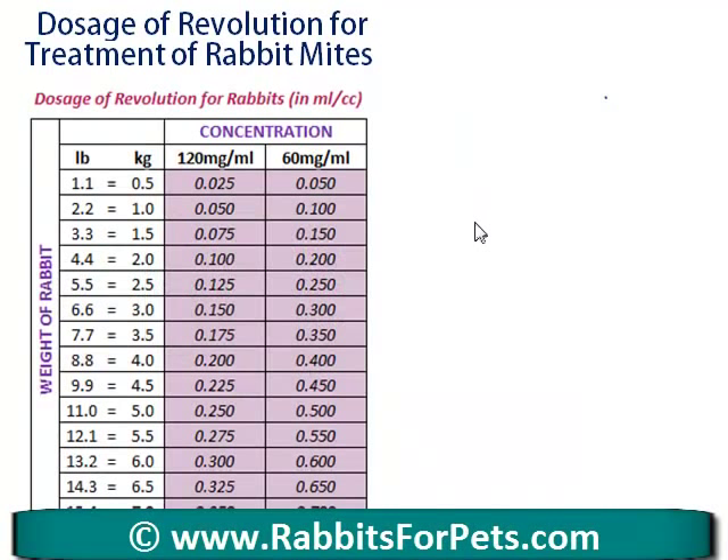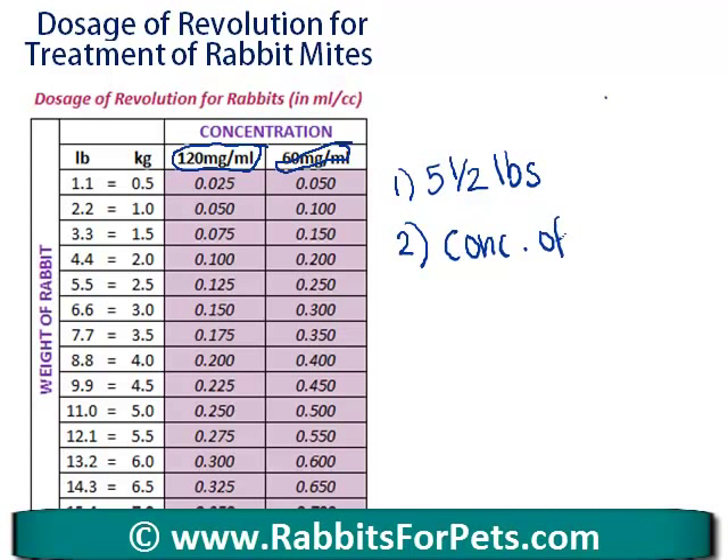At rabbitsforpets.com I've got a little chart that will show you exactly how much Revolution you need for your rabbit. The first thing you need to know is the weight of your rabbit. The second thing you need to know is on the back of the packet — your packet is either going to be 120 milligrams per milliliter or 60 milligrams per milliliter. That's the concentration of the active ingredient.